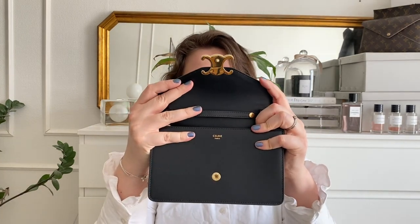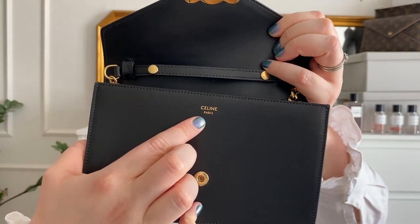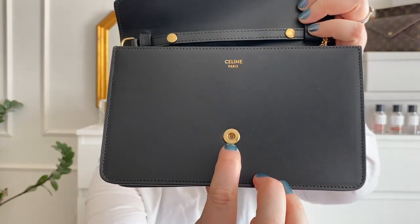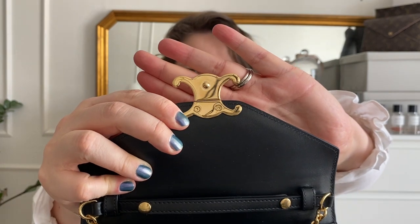This has a button opening. The bigger sized Triumph bags have a button on the side of the logo, but this is a smaller one so it has a button you can pop open. From the inside it says Celine Paris, and nothing on the snap button on this side.